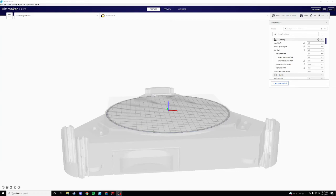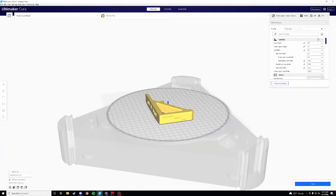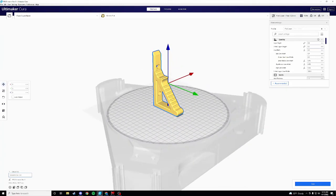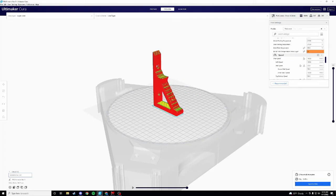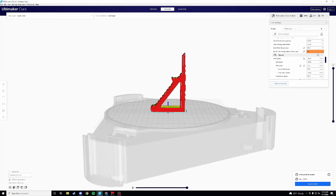So before we can get to the printer, we need to slice it in Kira. We're just gonna grab that file real quick. How I printed it was I laid this edge down flat, centered it up. I used the same settings I used to print out the lower, just sped it up a little bit. I don't have any support material on here, so we'll go ahead and slice that. As you can see, no support material — didn't seem to cause any problems.